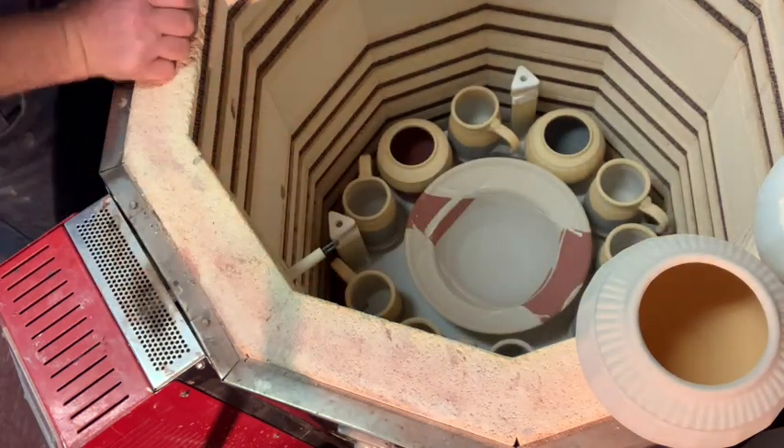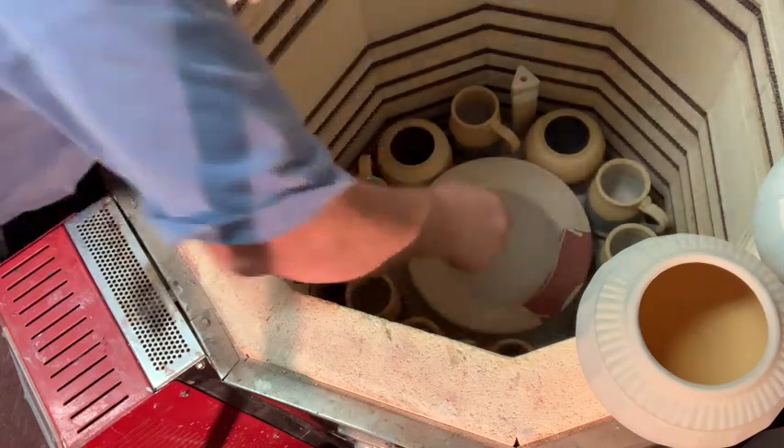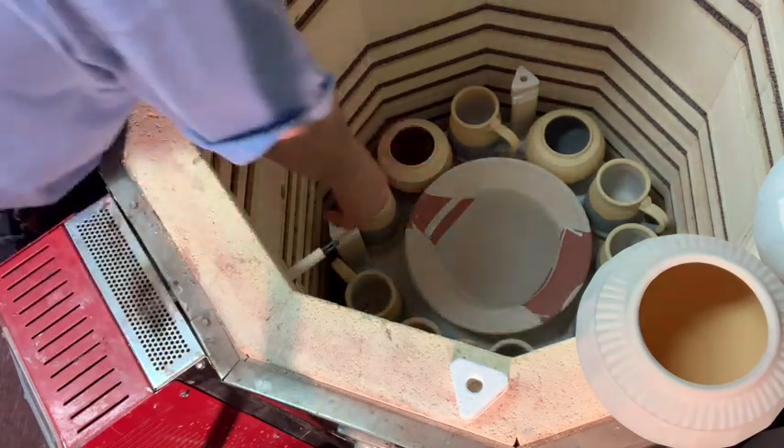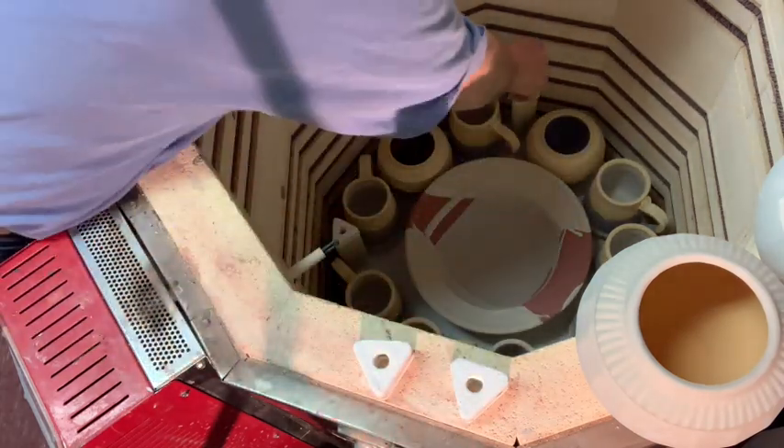Everything fits. This is about a one-inch kiln prop. I can probably get away with a half-inch kiln prop.